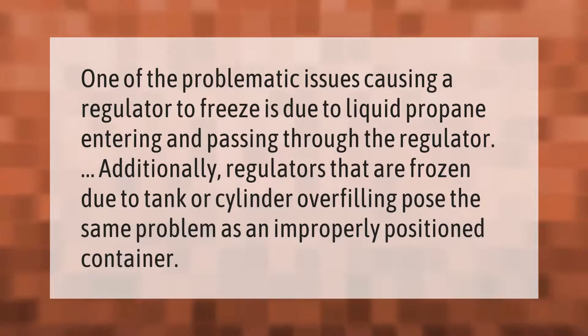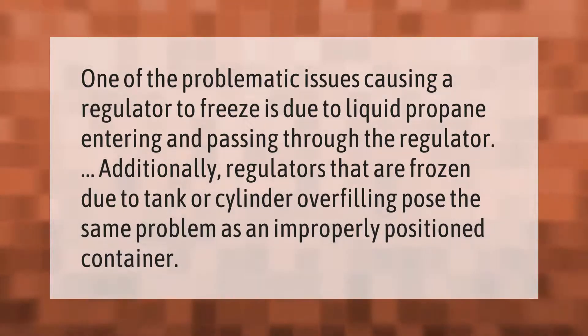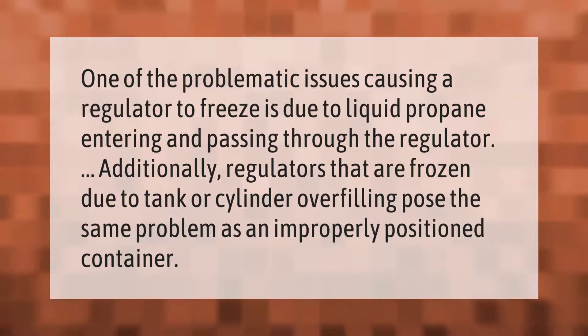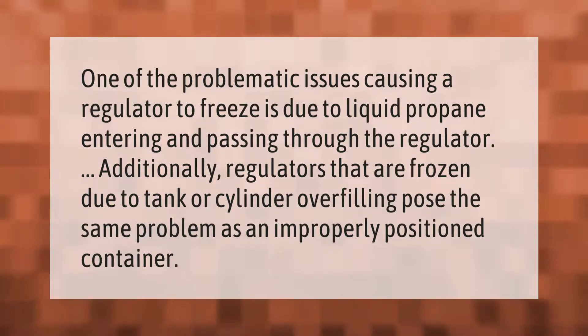One of the problematic issues causing a regulator to freeze is due to liquid propane entering and passing through the regulator. Additionally, regulators that are frozen due to tank or cylinder overfilling pose the same problem as an improperly positioned container.